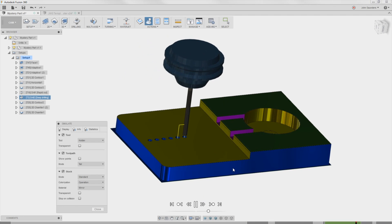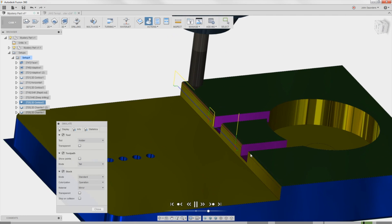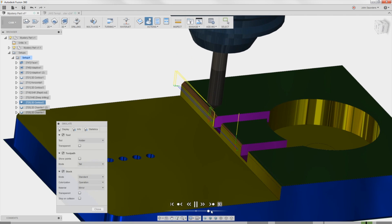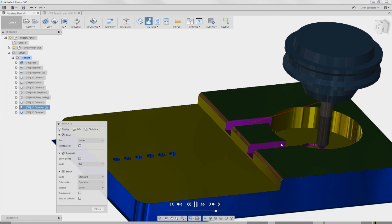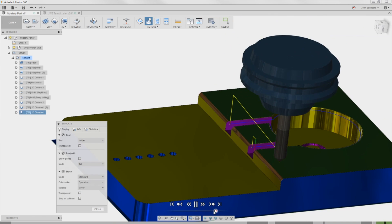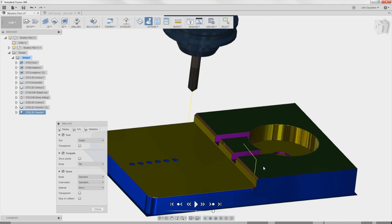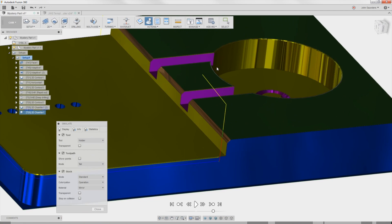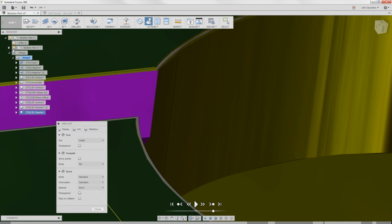That looks better. Simulating down to drilling, and then there are just some chamfers. We're doing the intentional modeled chamfer as a 2D contour with two step overs, which I like. The rest are not modeled in CAD, so we're using the 2D chamfer function in Fusion 360 CAM, which is phenomenal - it puts light edge break chamfers. You can't see them much on the CAD model, but if I turn it off you can see where they are.